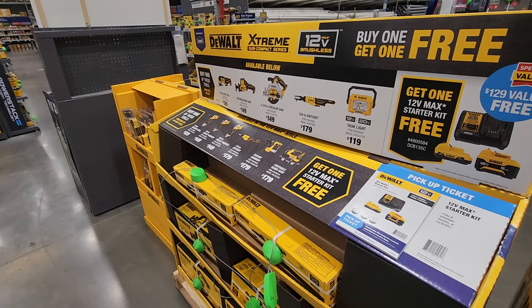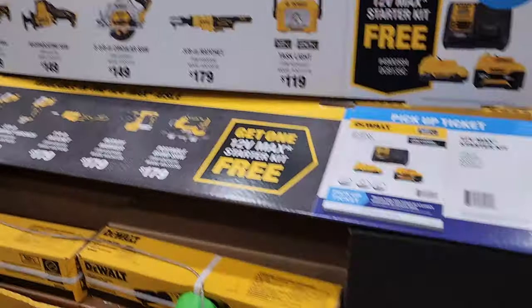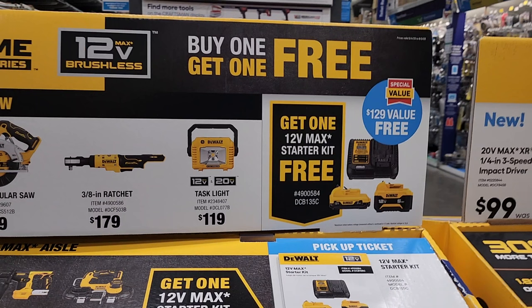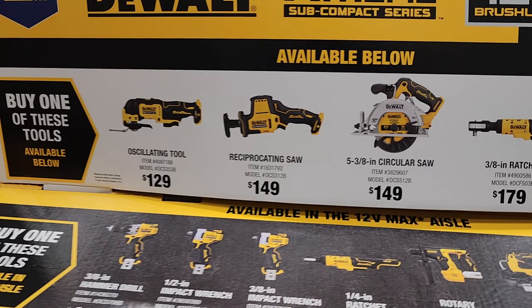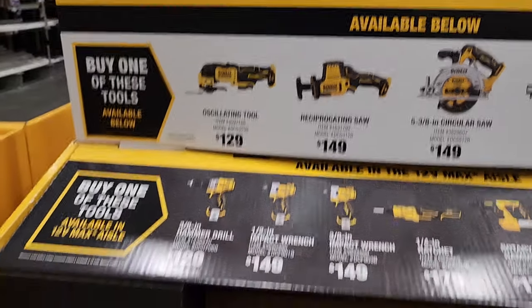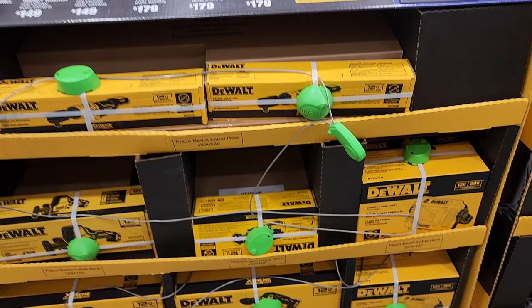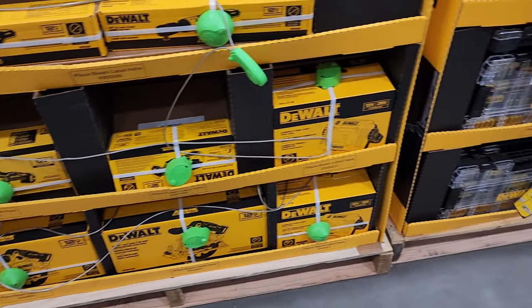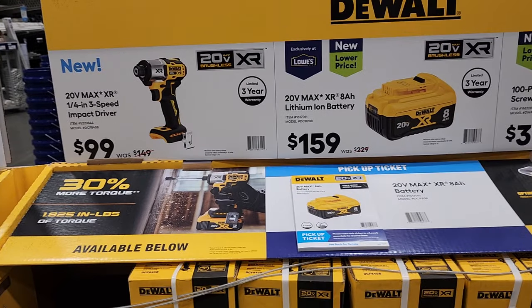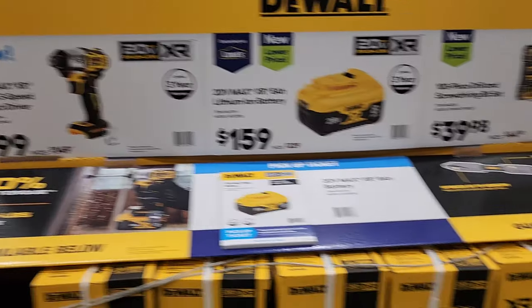These are the new DeWalt buy-one-get-one-free deals — you basically get a starter kit for free with the purchase of any tool. This one is different: on the other deal you had to purchase a starter kit with the drill driver and impact driver, and then get a free tool. On this one you purchase a tool and get a free starter kit — so it's actually backwards.